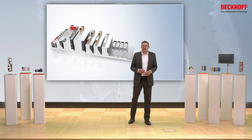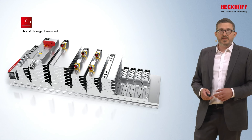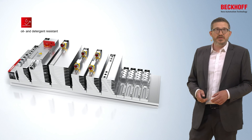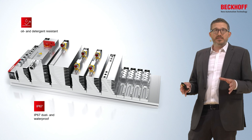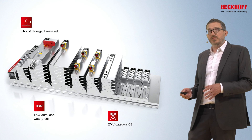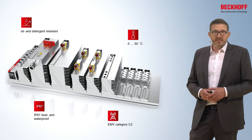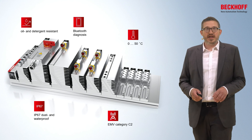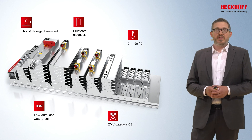Once assembly is done, the MX system delivers all its promoted features. All surfaces are oil and detergent resistant. Through the double sealing, the whole MX system achieves protection class IP67. The metal housing and module design ensure an EMC category of C2 for the entire MX system. Without further configuration, you can operate any MX system in a temperature range from 0 to 50 degrees Celsius. And via the diagnosis code, you have every possibility to do troubleshooting or diagnostics on the fly with your mobile phone.